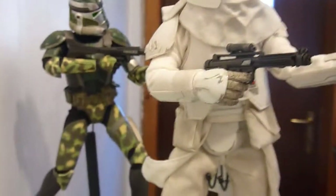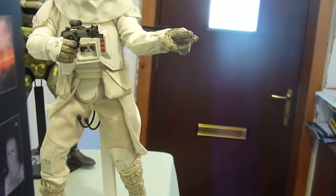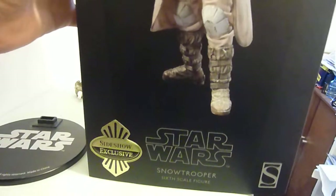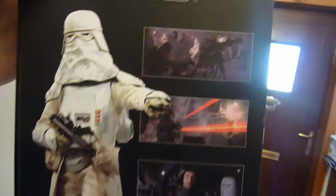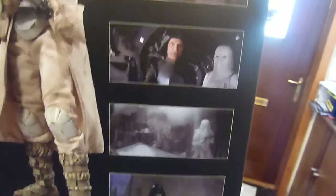Anyway, on to the new Snowtrooper — it is a beauty. Starting at the front of the box, it's different from others; it's in a sort of matte instead of glossy black. This is the exclusive, so just a quick turnaround showing some different poses, some scenes from the film, the E-Web cannon, some blasters, Commander Gree entering Echo Base, and Vader. Opening it up, it's a smaller box than usual because it has fewer accessories.